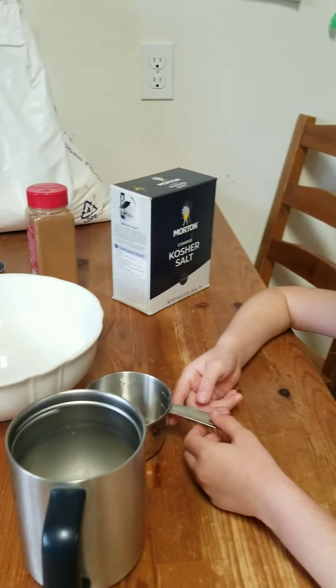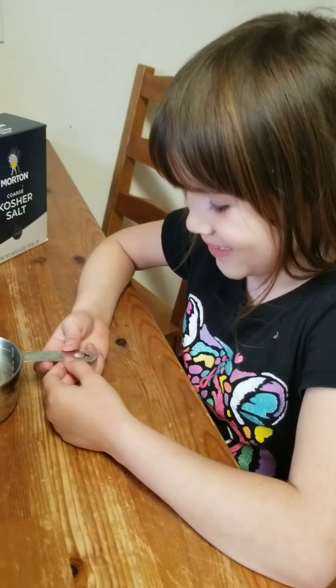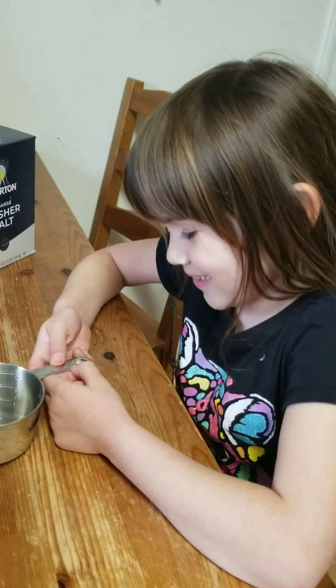Hi, today we're making cinnamon salt dough ornaments. They're going to smell really good.